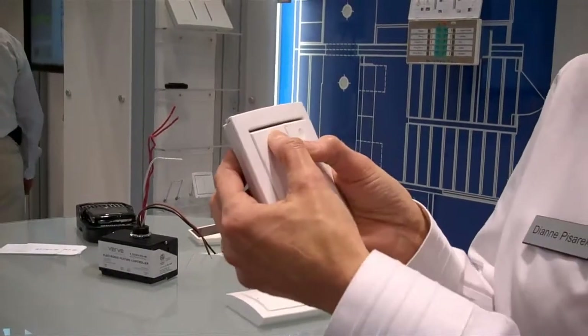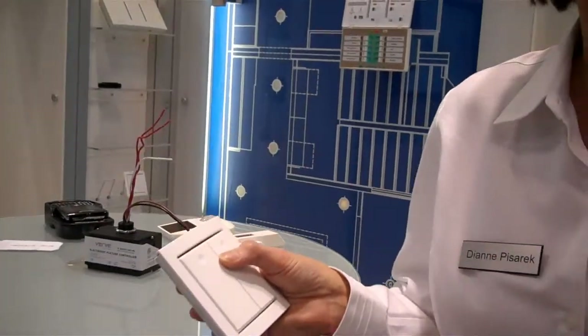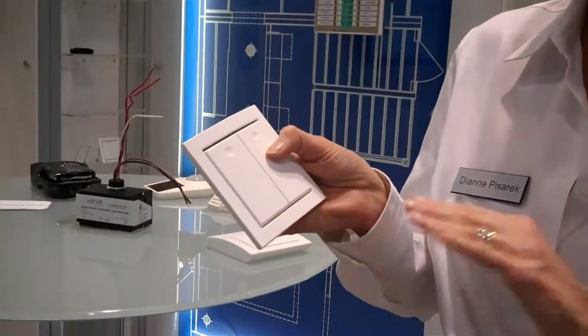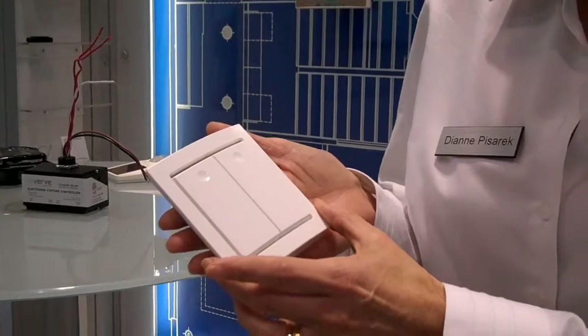No more power wiring. When you click the switch, it sends a radio signal to the controller, which will turn your lights on, turn your lights off, dim them up, dim them down. And what's also special is not only do they not have to be wired in, they don't have to have any batteries, because they do energy harvesting on their own. When you click that switch, you're actually generating the only power you need to send the radio signal.